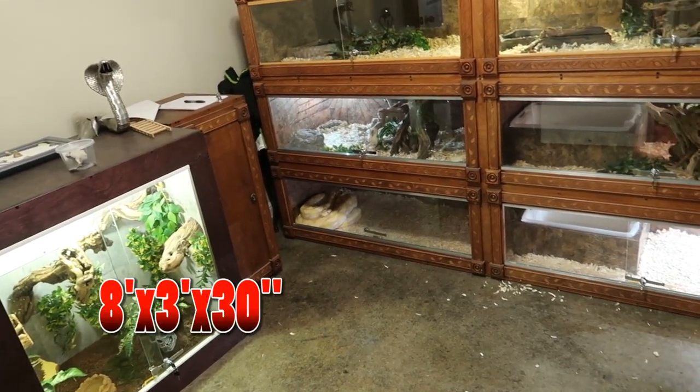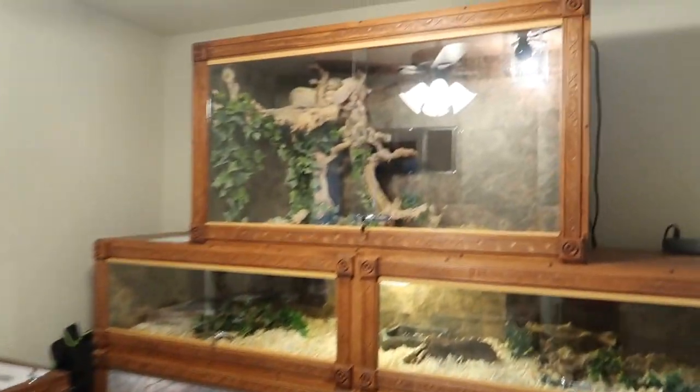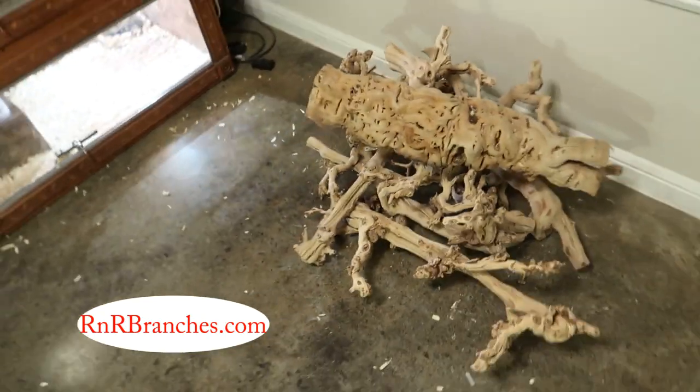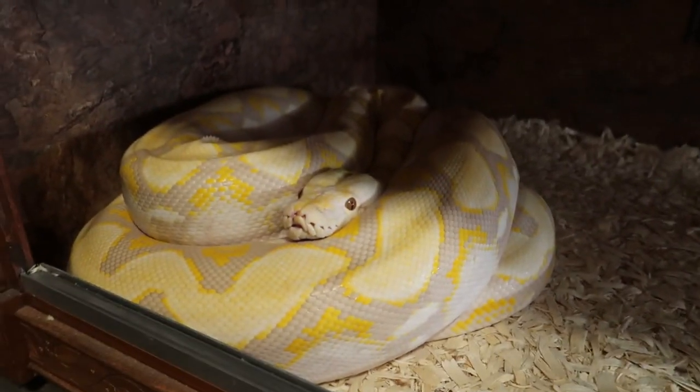His new enclosure is going to be 8 feet wide, 3 feet deep, and 30 inches tall. For example, this enclosure right here is 30 inches tall. I got all these branches from R&R Branches — I'll put a link in the description. Alright, let's get in the garage and make Slipknot a new proper home.